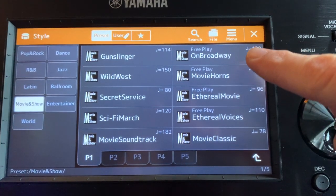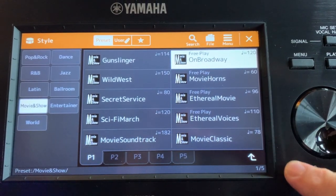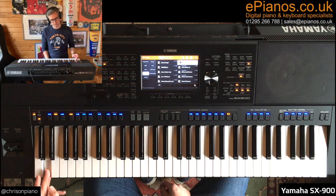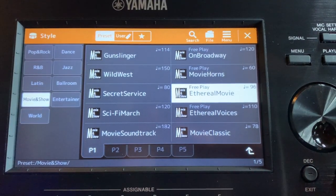And there's one called On Broadway which is, as you might expect, a little bit more like a musical one — Andrew Lloyd Webber style for example. And there's Ethereal Movie which is similar to the one that I played but brings in a little bit more of the orchestral side.